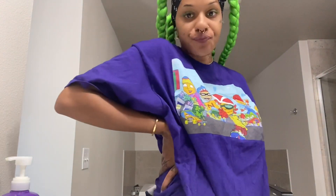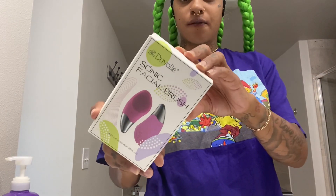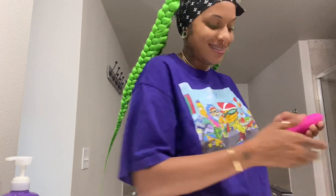We're gonna see if this new facial brush helps out with the texture and clean my face. You might have a regular routine, but this is what I'm using — it's called the Sonic Facial Brush. It's like a vibrating brush for the face, you can hear it, and there are lots of different speeds and different settings.